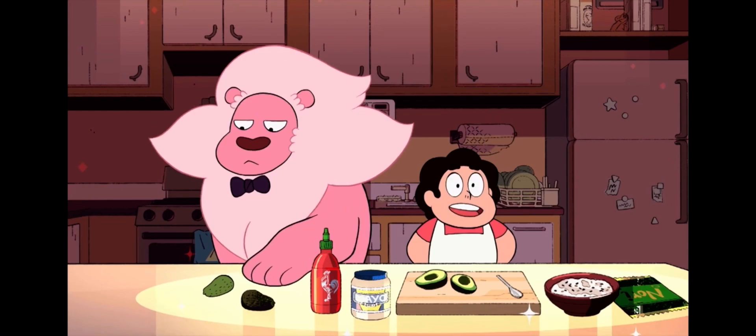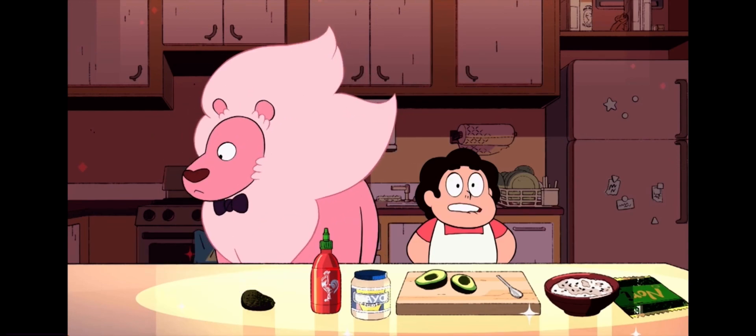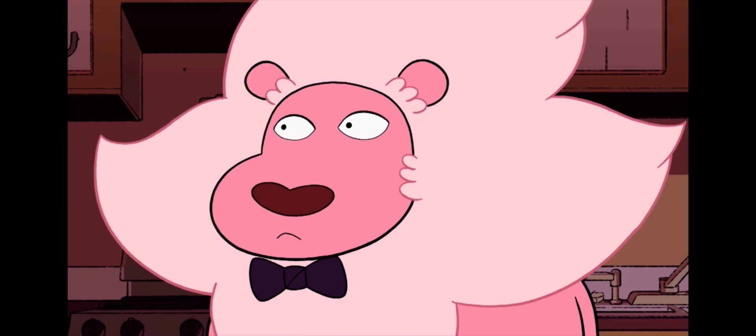Today we're going to make snack sushi. This is a great dish to make if you're going to have friends over who don't like the taste of raw fish.